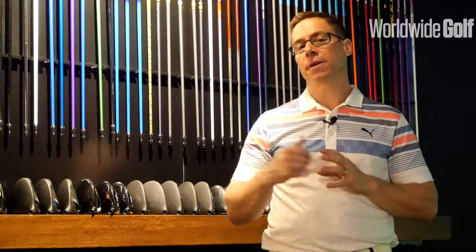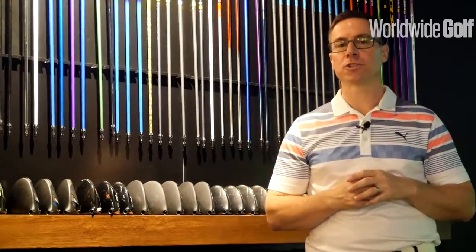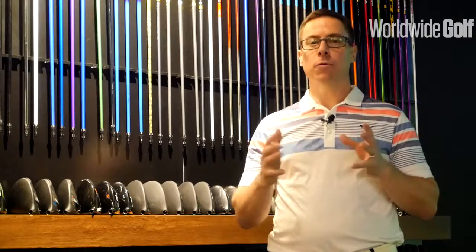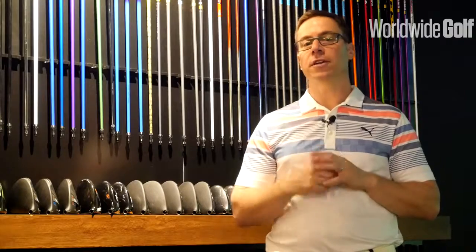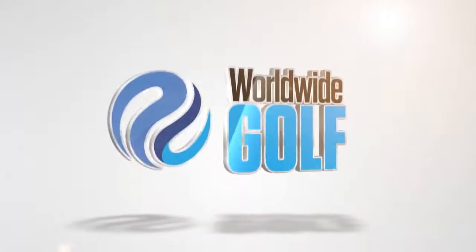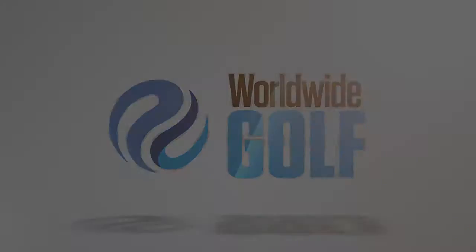In conclusion, I believe shafts are very important. If you're in Dubai, why don't you come down to eGolf Megastore where you can get custom fit for a variety of different shafts, weights, flexes, and performance-related aspects like EI profiles. It'll change your game, so come down, have a look at the shafts and the performance, and then you can evaluate whether they're worth the money — I believe they are. Take care!